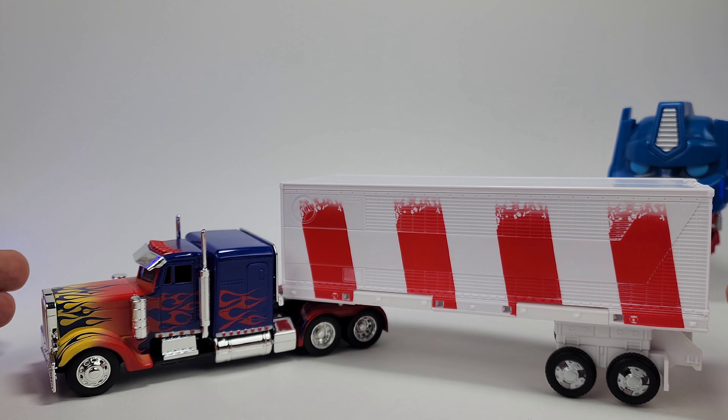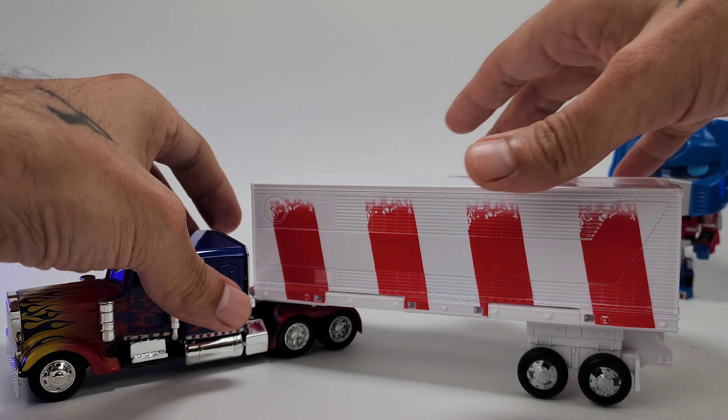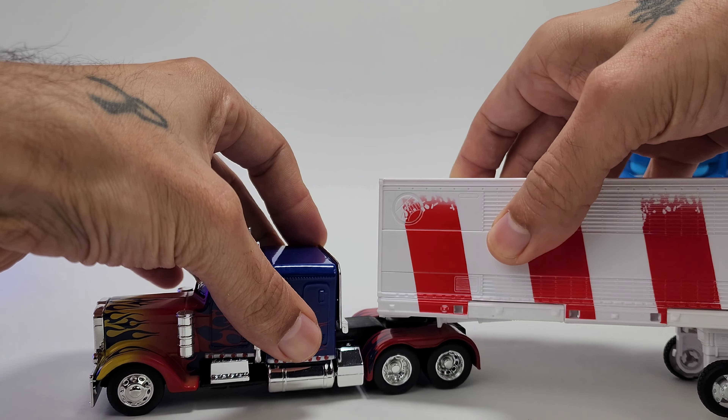The Earthrise trailer might actually work on this and it might actually look pretty good. So you can do that if you want to.